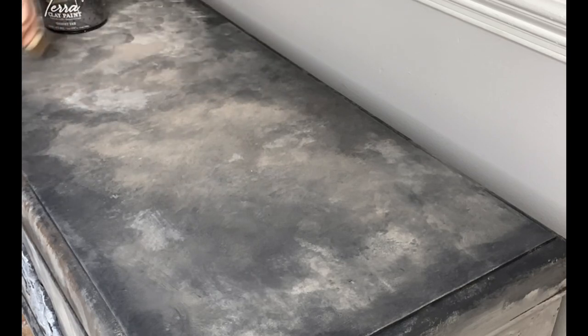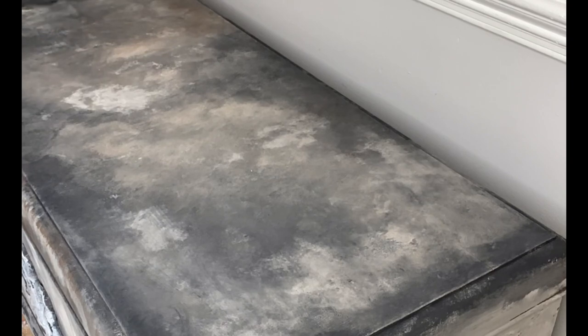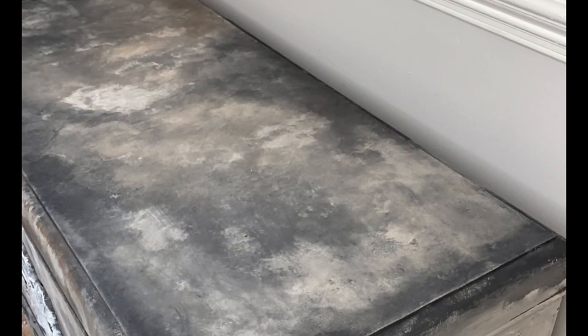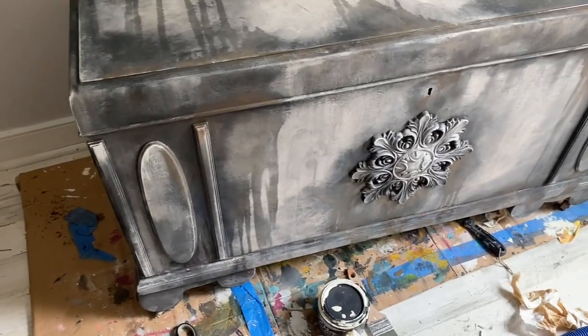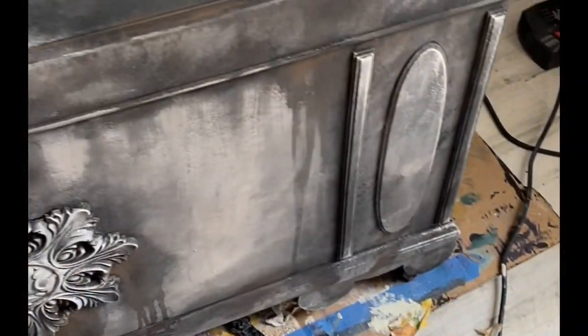You'll see when it dries it gets a little bit lighter in value — don't worry, when you seal your paint it will come back to that nice deep dark color. I love to use water on my projects when using terra clay paint to create a true drippy, aged look.